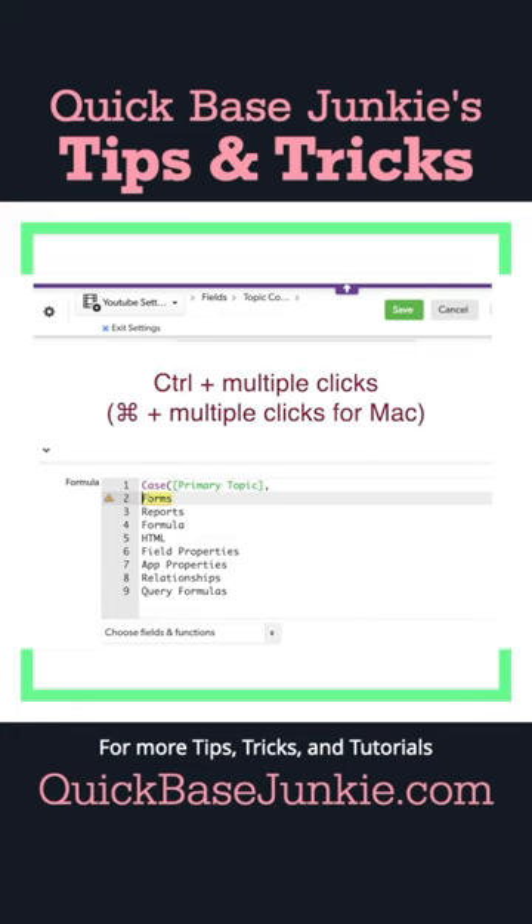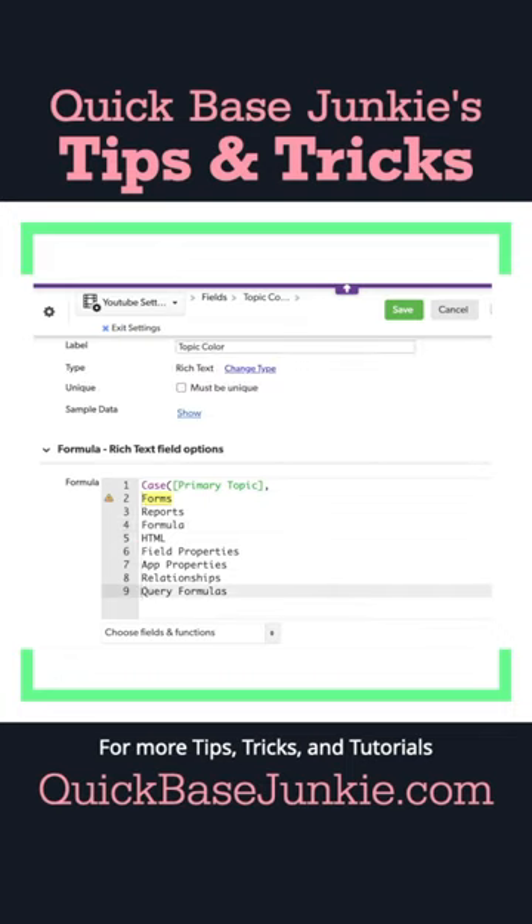You hold down the control key and click all of the spots where you want to type. And now that you've got them selected, I can add in that quotation in front of all of my values.